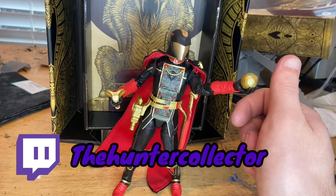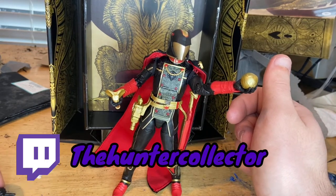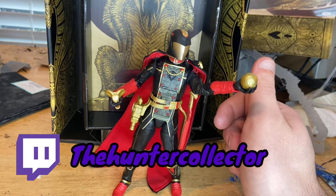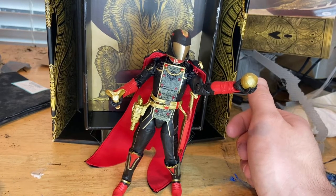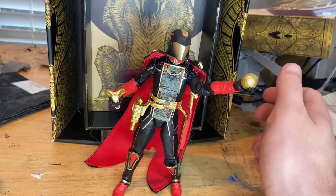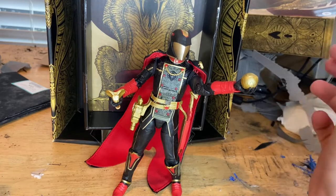Don't forget to check out my Twitch — I try to stream every day, doing Friday the 13th with friends when they get on. I'm also trying to do a YouTube video of Friday the 13th with everyone, but they usually make excuses not to join. The Twitch link is in the description and the channel name is Hunter Collector. That's all I've got!